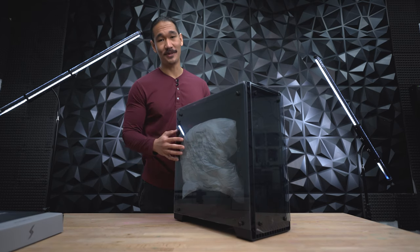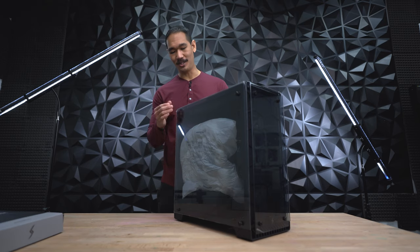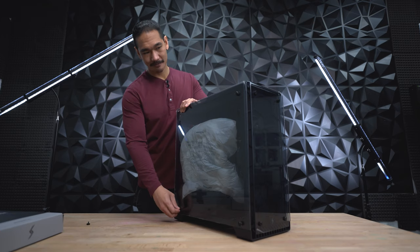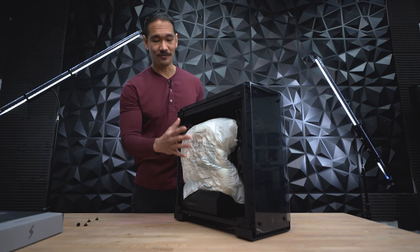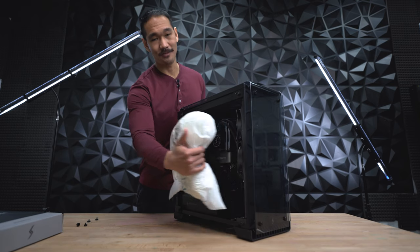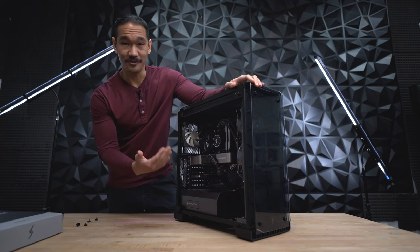Now let's remove the glass panel to get that foam out. Sometimes the screws will be located in the front, other times they'll be located in the back. All you got to do is unscrew these and then pop the glass panel off. Now we can get into the foam. Sometimes this foam will get stuck on some of the parts, but all you got to do is pull on it gently and it should come out easily. With the foam out, now you can see inside your PC and check for any type of damage.